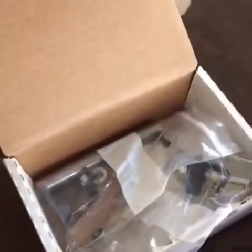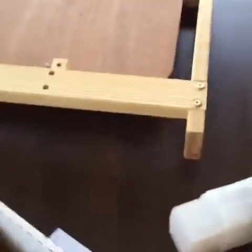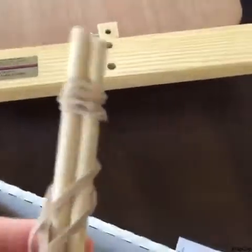Here's what came in the box. We have the drive wheel and some small parts including the drive band, the brake band, some of the nuts and bolts, and then the base and the support, and then four bobbins and the Lazy Kate. These are the pegs for the Lazy Kate.